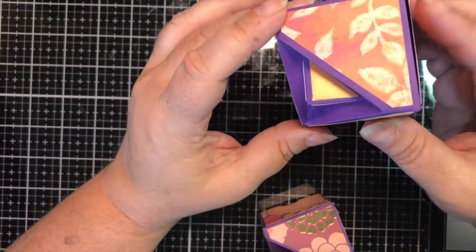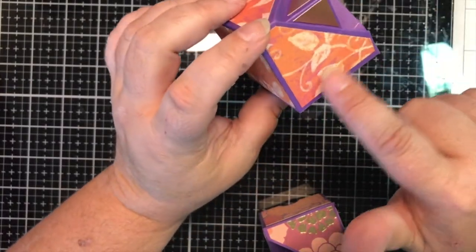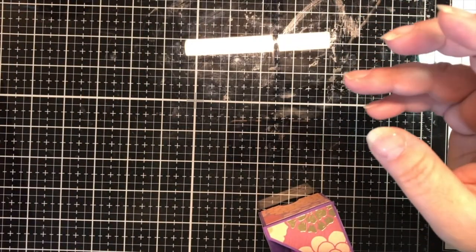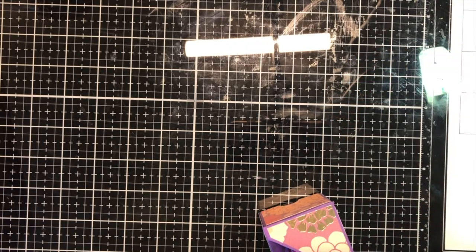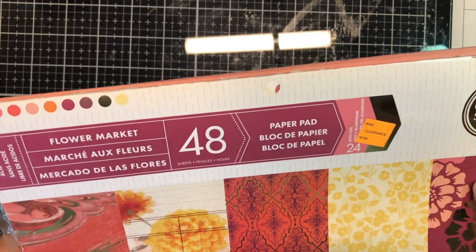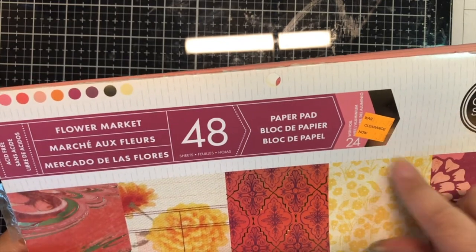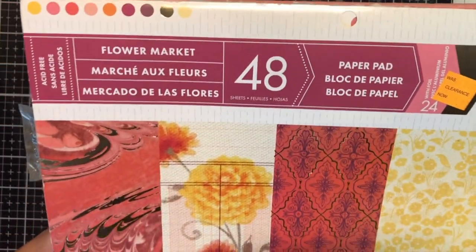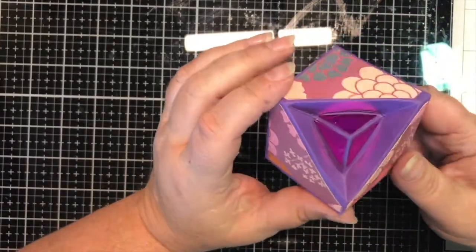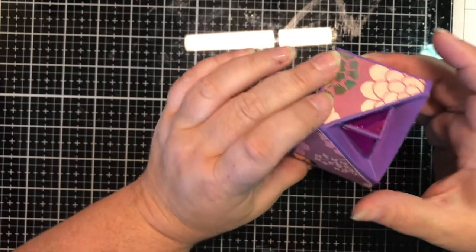Purple and orange, which I really like — pulling the purple out of this paper. It is a Craftsmith pad, goodness knows how long we've had it; it came from Michaels. There's no way I'd pay twenty dollars for a pad of paper, so obviously it was on clearance. But it was calling my name for this project. So there's the purple one.